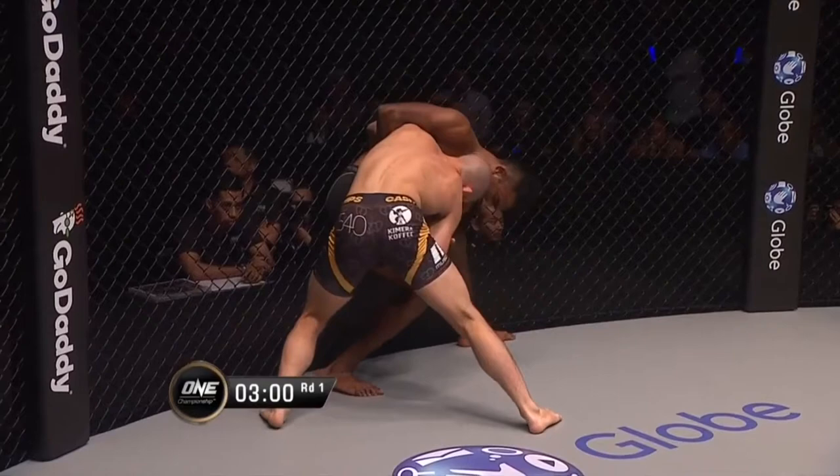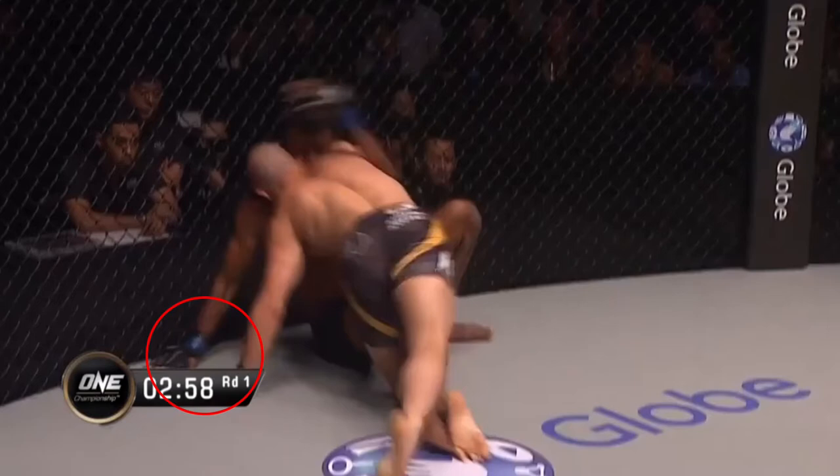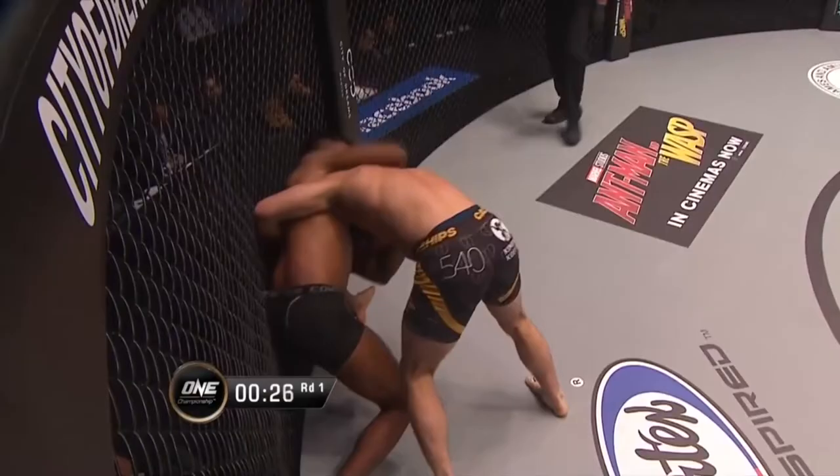I've laid this film study out a little bit differently to highlight the various instances where these tactics were employed. As you can see, Gary repeatedly uses this strategy to great success to break the fight back down to the mat. There are many other interesting things which I won't be covering in this film study, so it's worth checking out that fight if you haven't already done so.